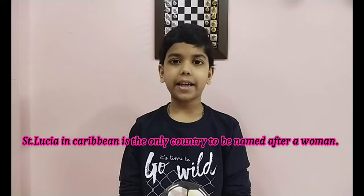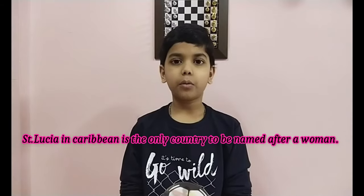Let's end this video with an amazing fact: Saint Lucia in the Caribbean is the only country to be named after a woman. Thanks for watching!